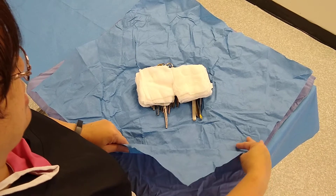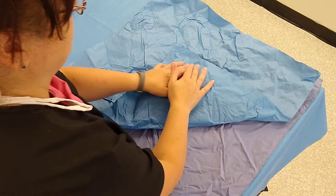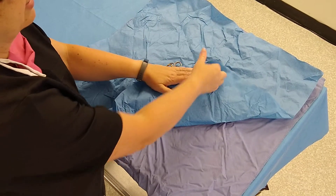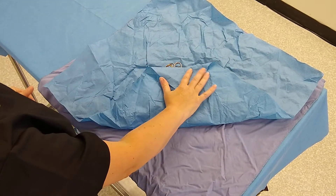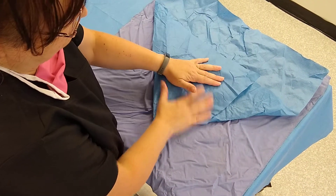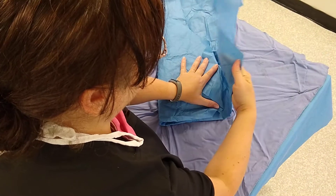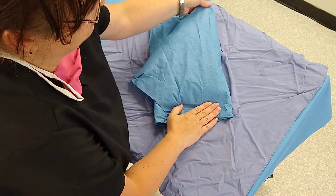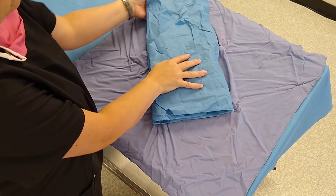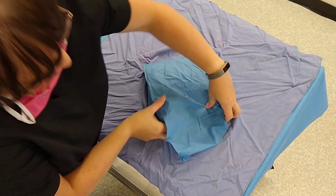Start your wrapping process using that same diamond pattern. The bottom edge is going to come up — notice I'm not yanking my flaps up, I want to keep my instruments nice and straight. Bring it up and over and tuck it into the cave. There's your inner wrap — that will be the pack that only sterile people can touch.